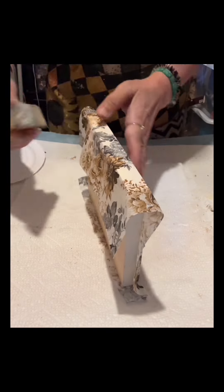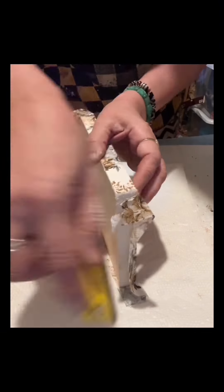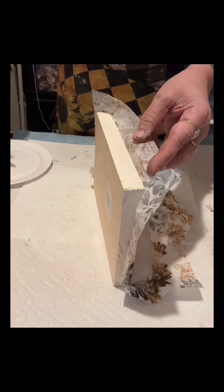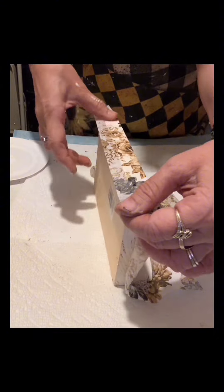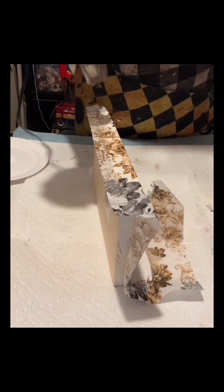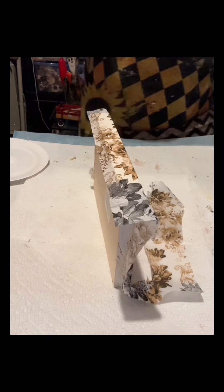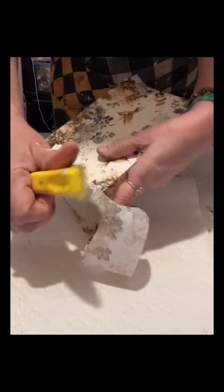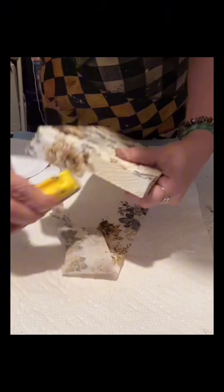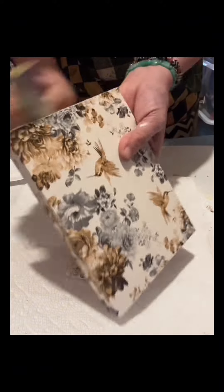Once I seal the napkin it's safe — it's not going to tear the napkin. I do the same thing on the other side, and once it's dry I will also sand it. I'm using the parchment paper to smooth the napkin. This is a gator sander I got from Amazon, so I sand the sides — it's only the part where I put the napkin.